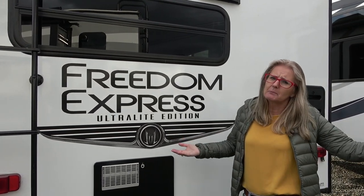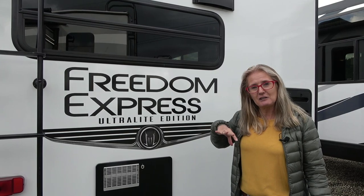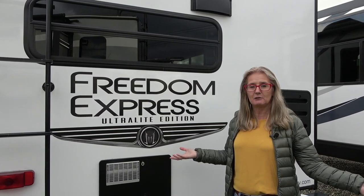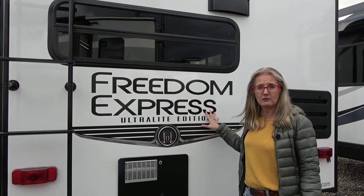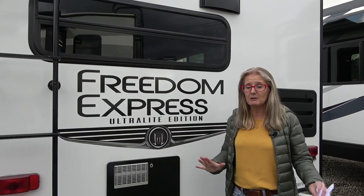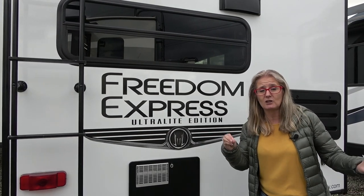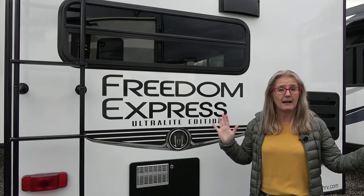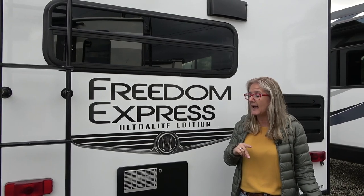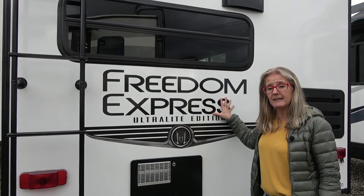We've changed, we've grown, we're more experienced now, and we wanted to tell you all about it. This is going to be the construction video, and then at the end we'll link to a tour of the models. Remember, everything we're telling you is mine and Corey's opinion based on our research and the way we use an RV. In the description below is the RVreviews.net link for all the unbiased manufacturer information you're looking for.